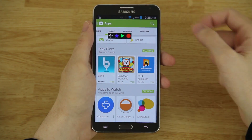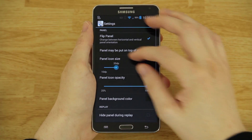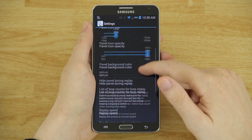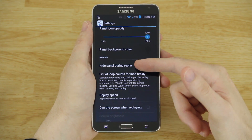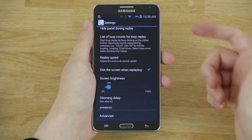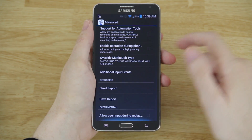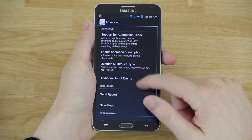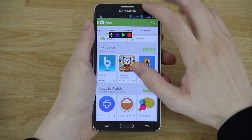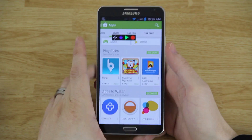You can flip the panel orientation. Press the star again, go to settings, and you can choose the panel icon size, the opacity, the color of it. You can hide that little icon while it's replaying an action, set the replay speed, and dim the screen while it's doing what it's doing. Under advanced there are options for more advanced users. The play button — if you press it once it'll do the default action.